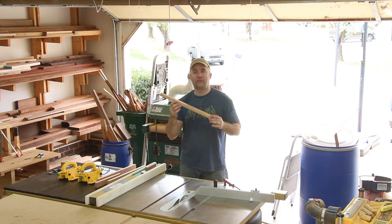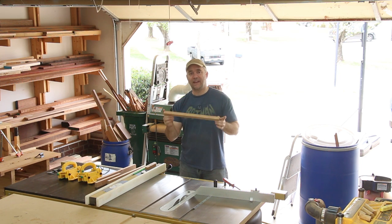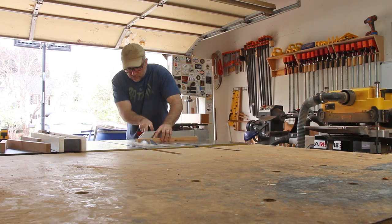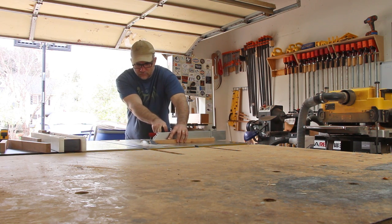Now I need to cut all of the pieces to their final length, and I need to cut each end at 84.8 degrees. Why 84.8? That's just what it came out to be when I was designing this thing in CAD — I was moving pieces around to get it so that it would look pleasing to the eye, and that's just what the angle came out to be.